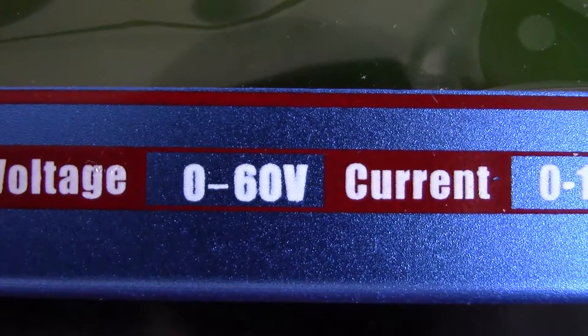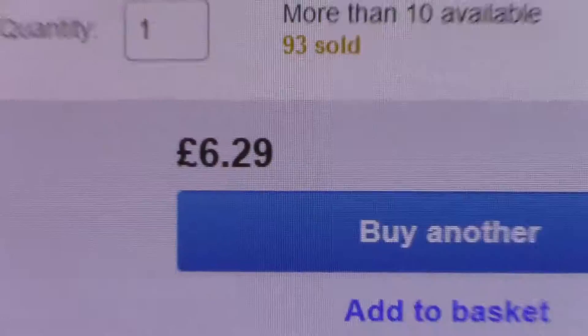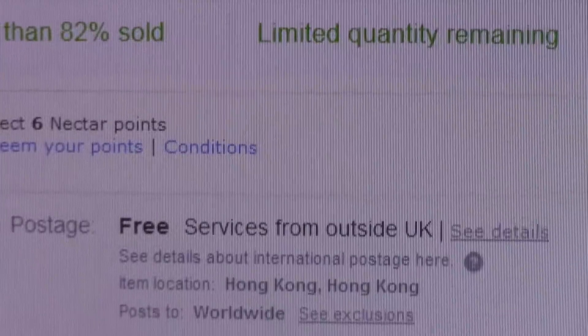This is 0 to 60 volts and up to 100 amps, apparently. So this cost me £6.29 with free postage.